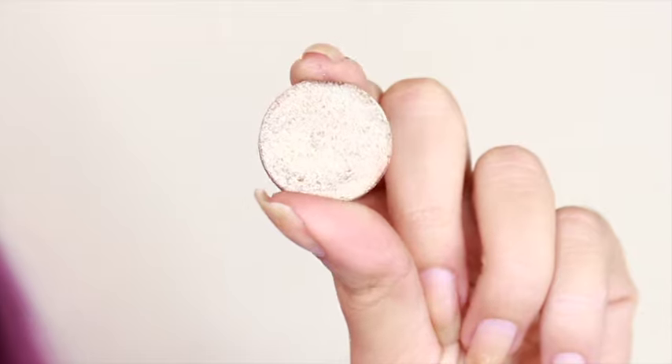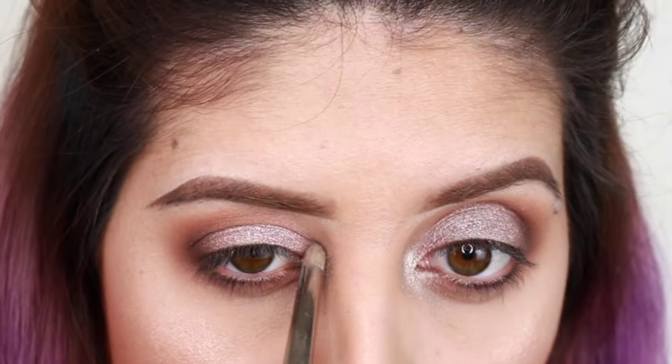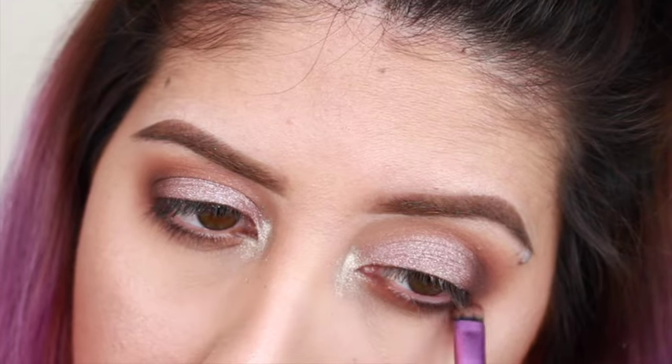In the inner eye, I'm going to be using another Anastasia Beverly Hills eyeshadow in the color Metal. It's such a beautiful, shiny shade that it's just going to make the eyes look more bright.